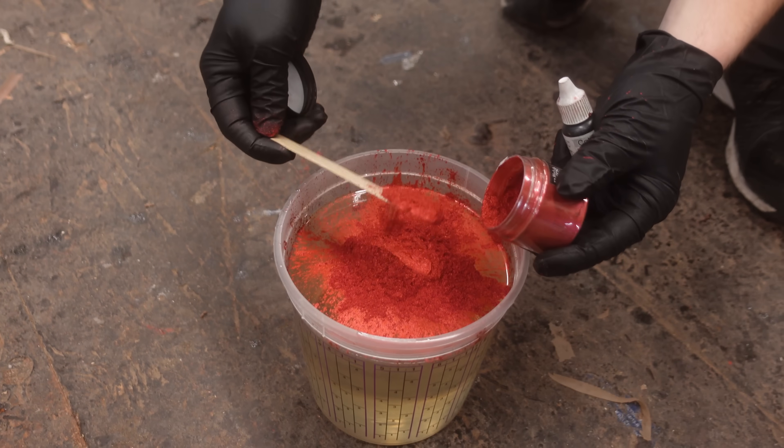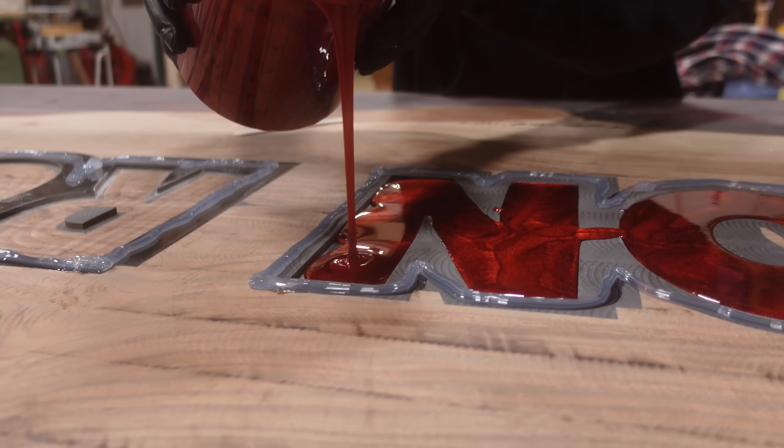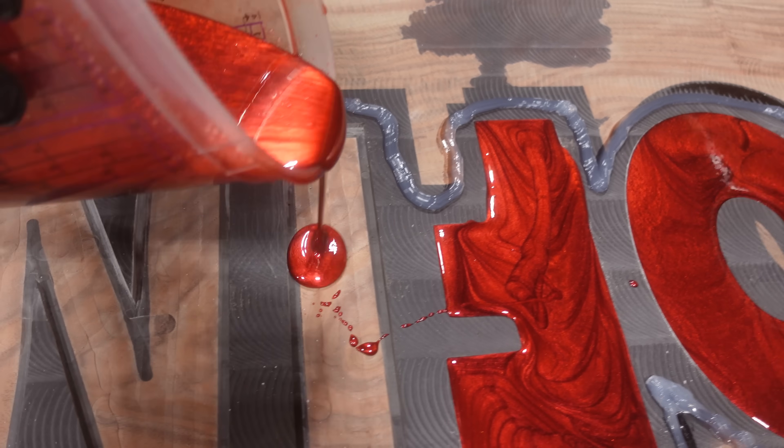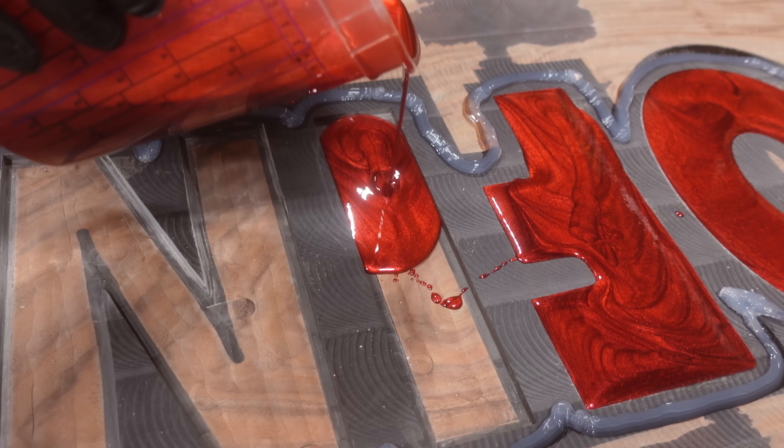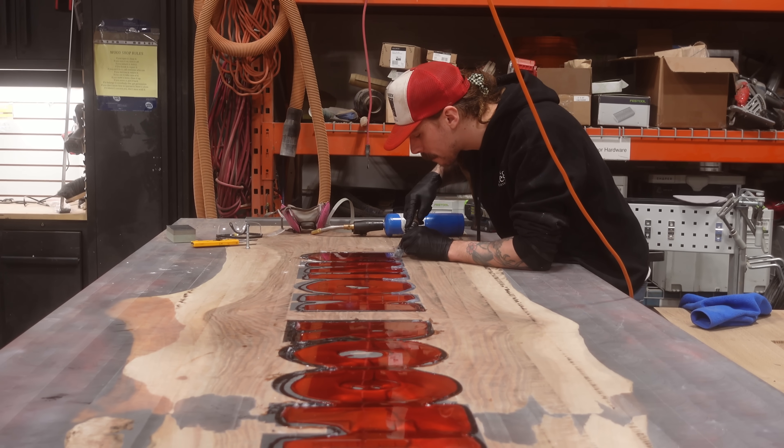For the next step, we're mixing up a metallic red resin with our deep resin, pouring that in flush with the other surface, and then we have to wait another week for this to cure before we can remove that excess layer of resin.